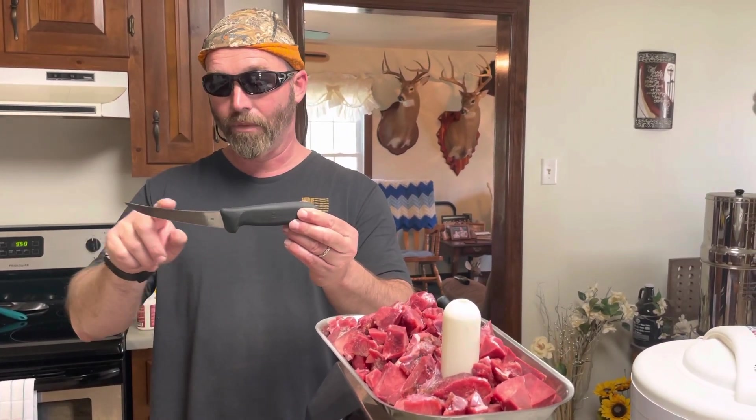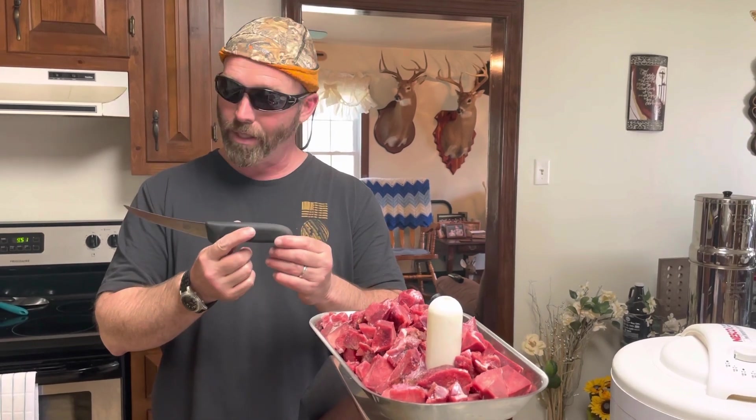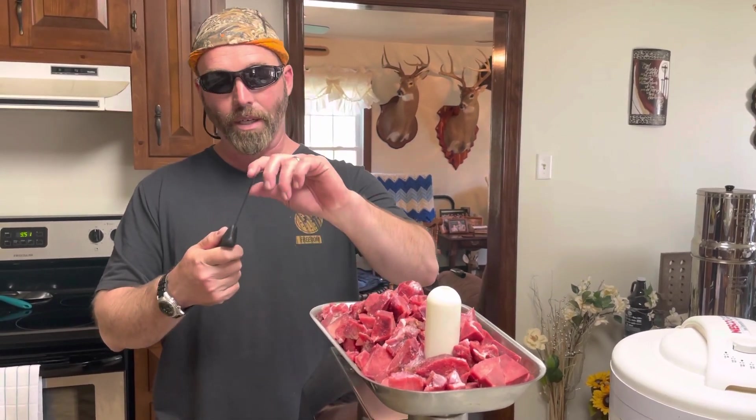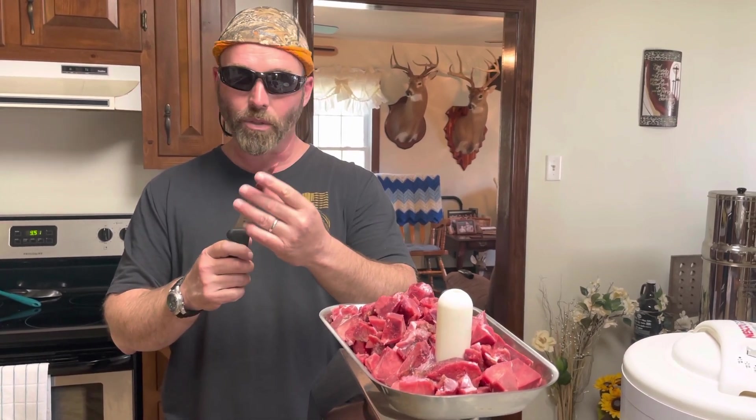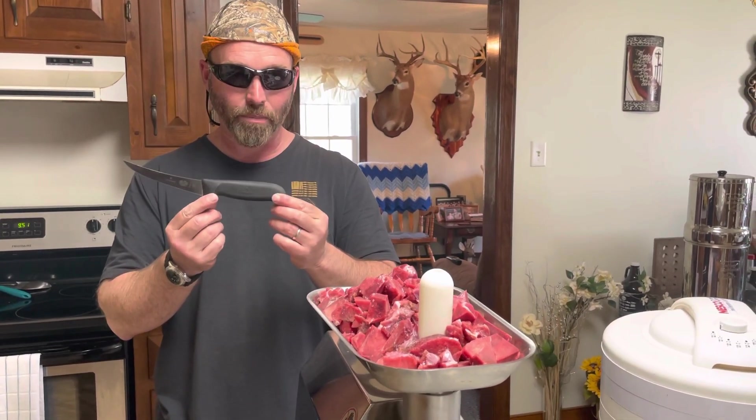Just wanted to talk about this knife — the Victorinox boning knife, as they call it. I want to say this is the five and a half inch model. They've got different types, but for deboning a deer, for processing a deer when you shoot the deer, you cannot beat these. It's a fairly thin blade, it's got a little bit of flex to it, a very sharp point. It hones to a razor's edge, and it really is a game changer when you're working up large amounts of meat.